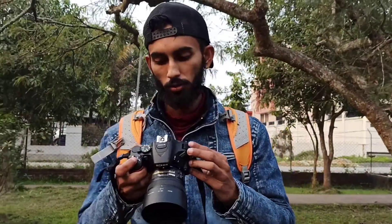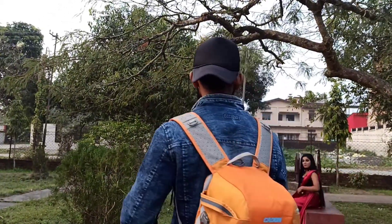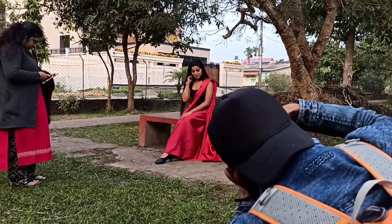We've been here around half an hour, getting a bit bored — lazy models! Models should be active. Today I'm going to shoot with shutter speed 250, ISO 400, and f/2.